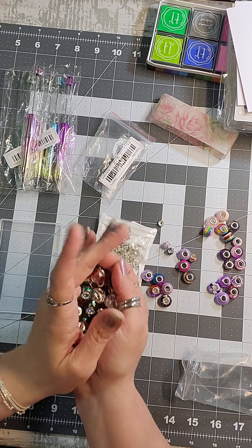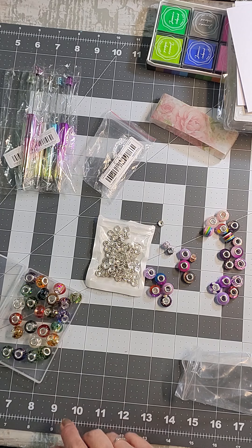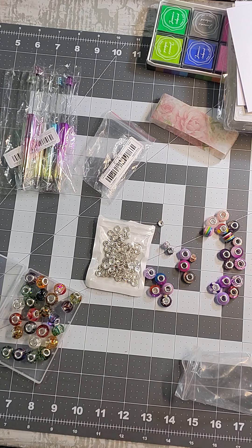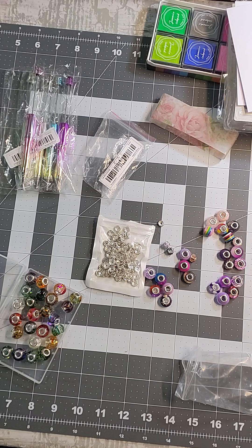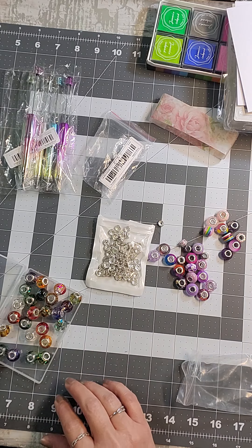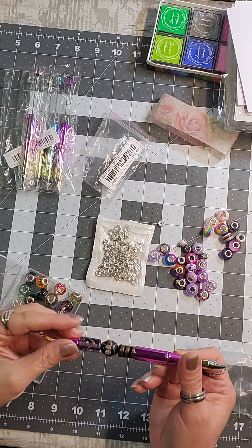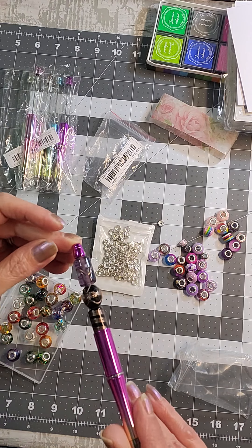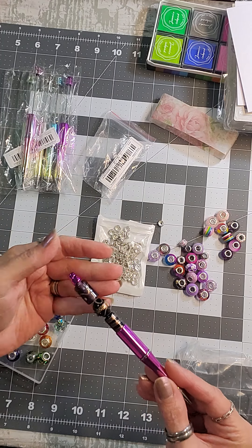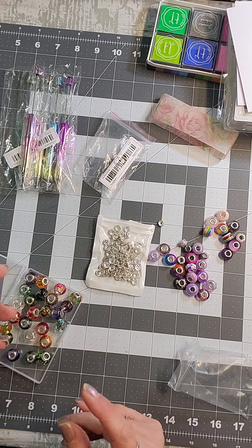These glass beads are definitely going to weigh your item down, so think it through before you put a glass bead on a pen. The plastic ones are super light so there's no problem there. I did one previously using beads from my stash — maybe from Walmart. So just keep in mind: glass beads add significant weight to the end of your pen.